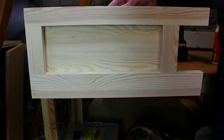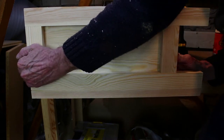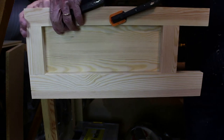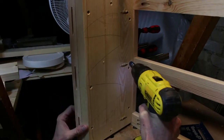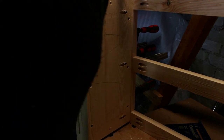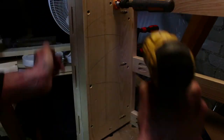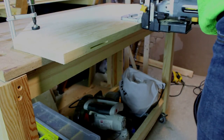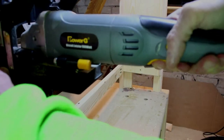Once the panels were finished I gave everything a rough sand and then I installed the front two side panels. And this was the last part of the job that I completed in the loft workshop.